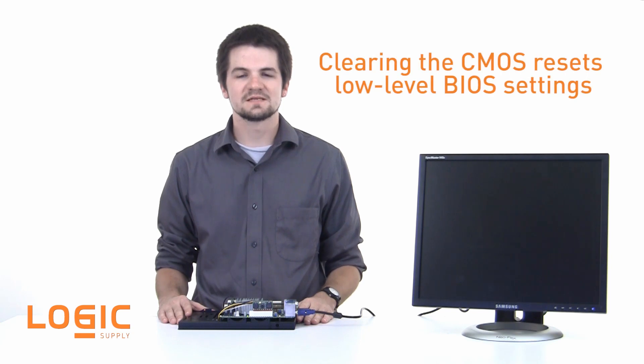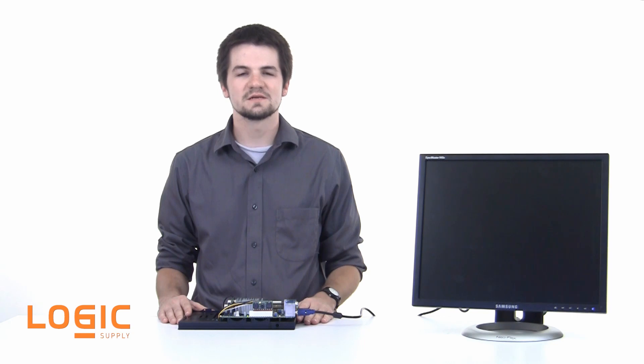Clearing the CMOS resets low-level BIOS settings responsible for telling the main board how to start up, where to look for the operating system, and how to behave once the operating system takes over. Corrupt CMOS settings can cause undesirable operation or even a failure to start or post.